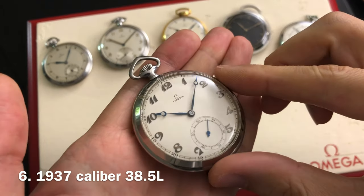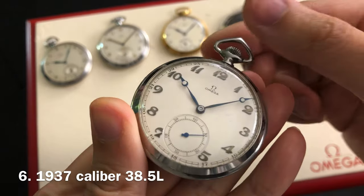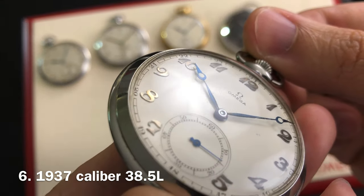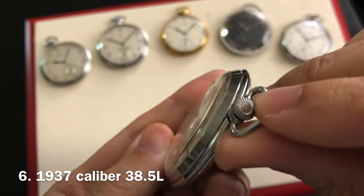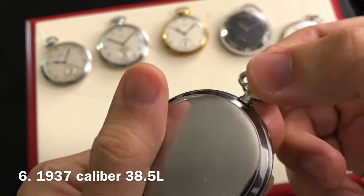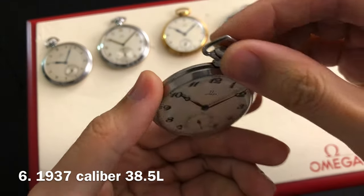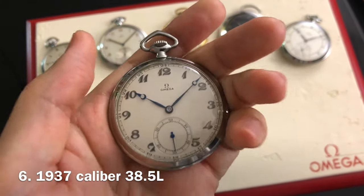Pocket watch number 6 is one of my favorite pieces. I like this one a lot because of the unique raised Breguet numeral indexes. The majority of the time the indexes are painted on the dial. It has an original set of blue steel Breguet hands. This one dates to 1937 and has a case diameter measuring 48.6 millimeters wide. The manual winding movement on this one is a caliber 38.5L as well.